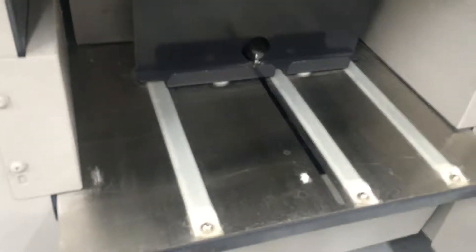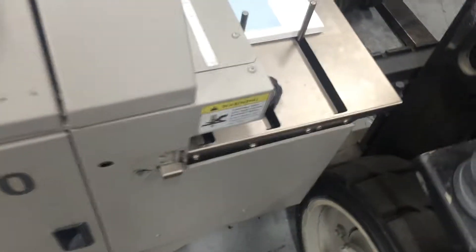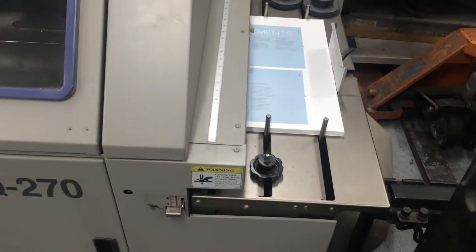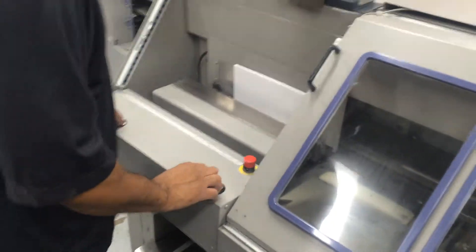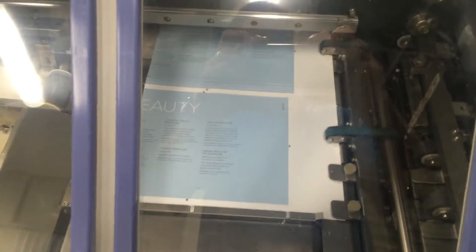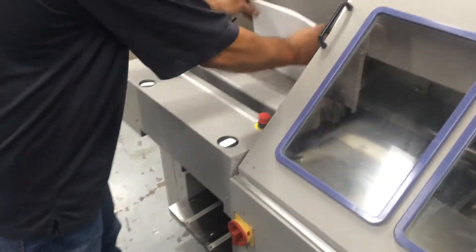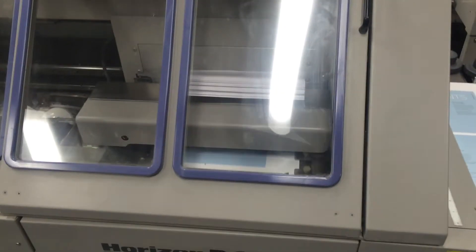There's the delivery — nice and clean. Everything looks good. There's your clamp section. Put the covers in. We're going to raise up our covers. Heat up the cover. Register it. And we're ready to go. Next cover up. Register the cover. Drop our next book. And away you go.